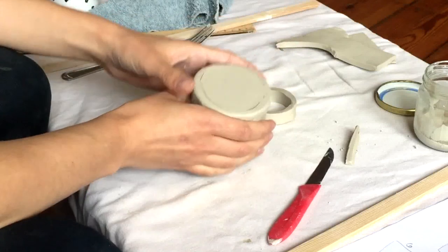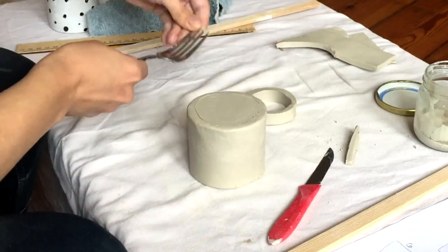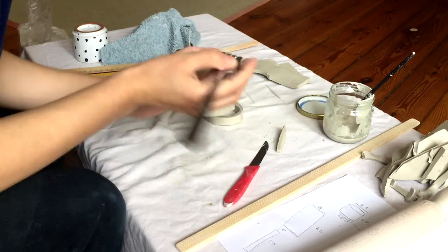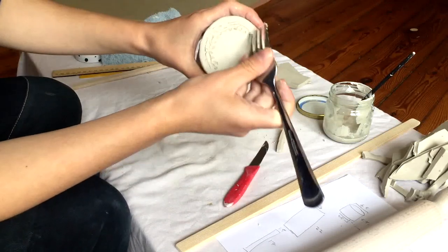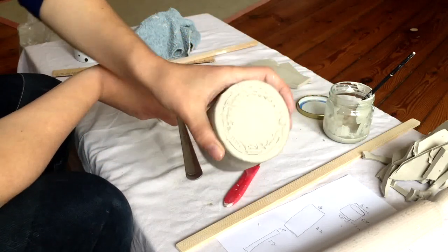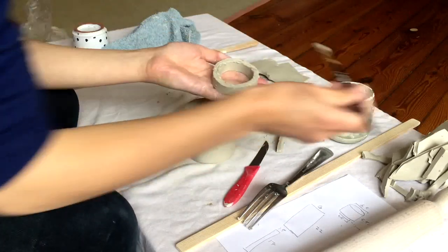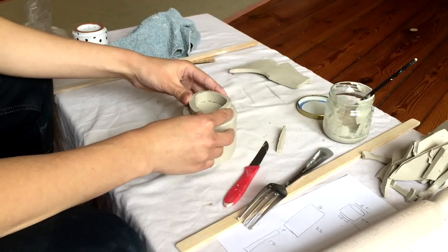I flip this over, see where I've got my line, and I'm going to use my fork to score inside the line. Something like that is pretty good. Now I'll score the foot ring as well, then add the slip. Place it and check to make sure it's where you want it.